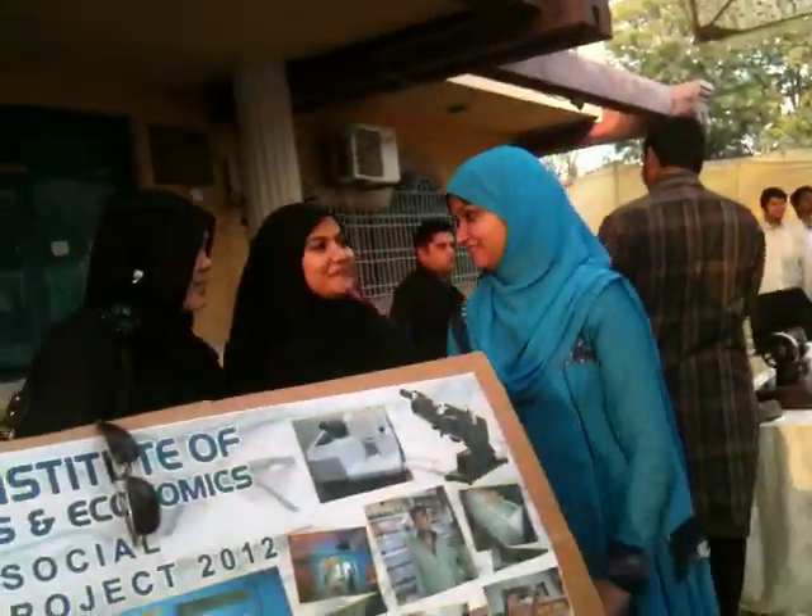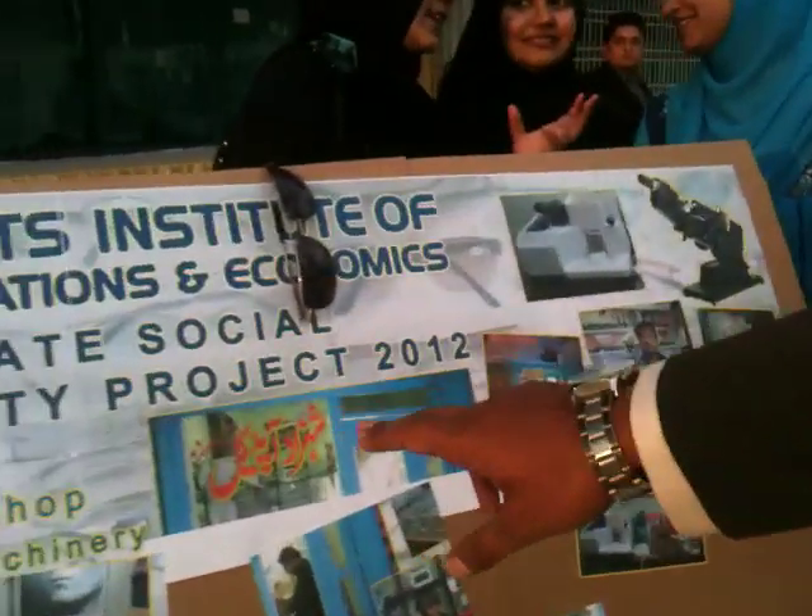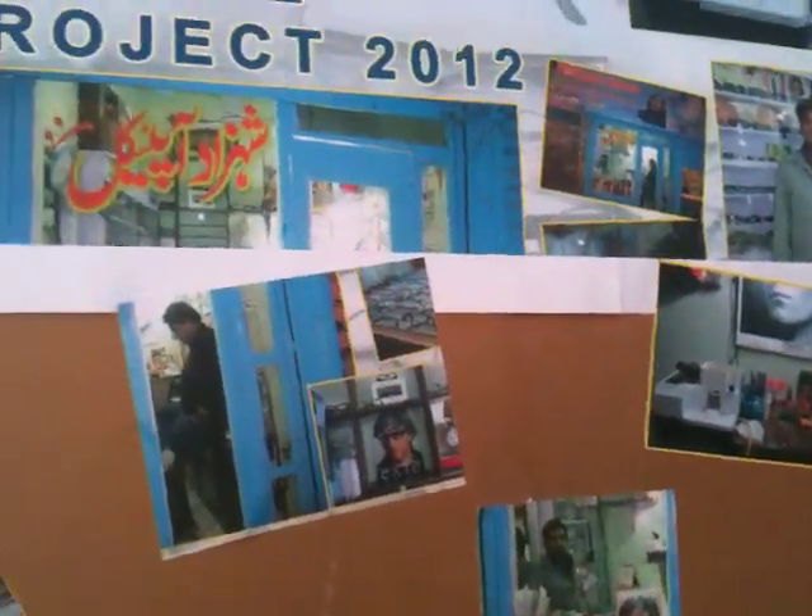Basically our project is about the renovation of his shop. Oh, so you renovated his shop? He put the door and the window of his shop, his shop got painted. There is a Panaflex of his shop as well. The whole shop was renovated — including the door, window, the whole painting, the shop.